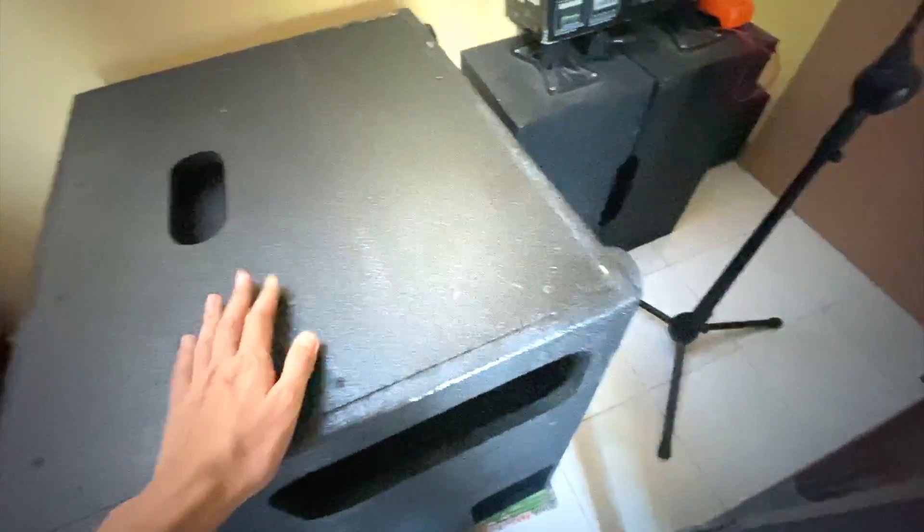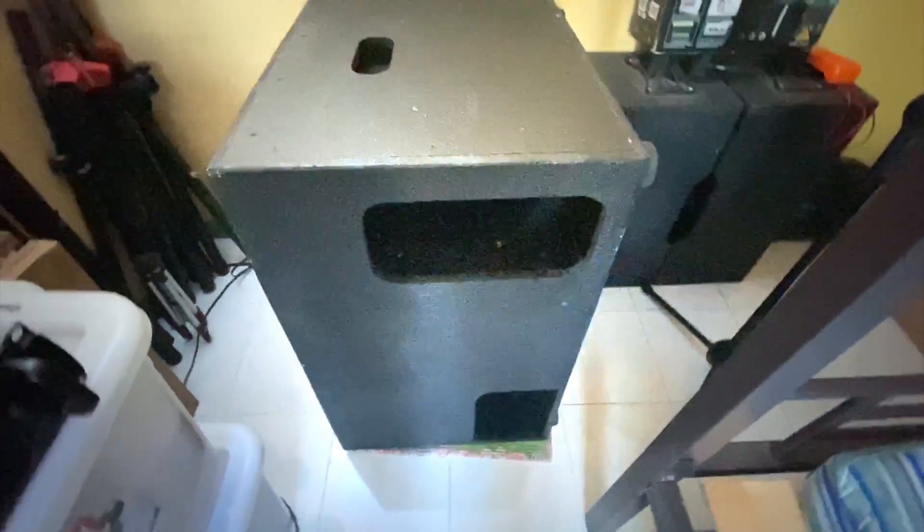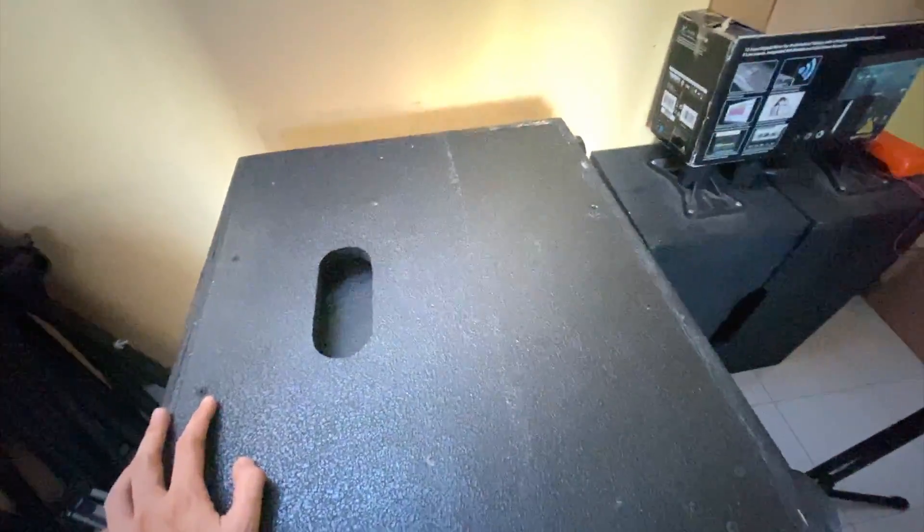Hey guys, we're gonna be replacing the wires on this speaker because it's really thin and it's not good for your sub. So what we're gonna be doing is we're gonna be removing this panel and we'll start removing the wires.